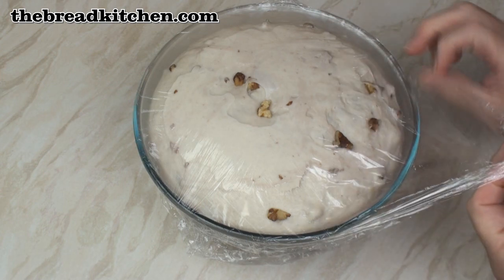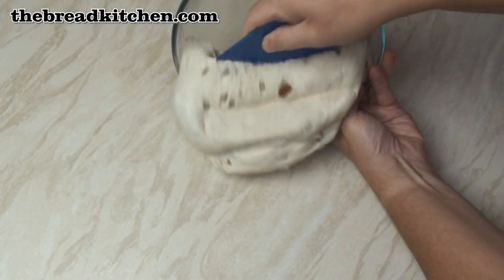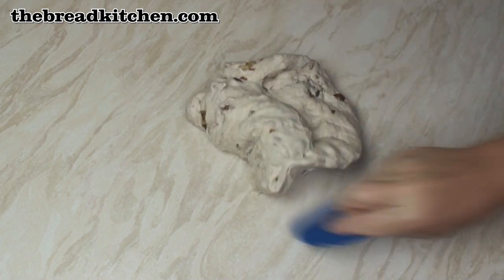You can see that this dough has risen really nicely so I'll just unwrap it and turn it out, and knock it back to get all the gas out. Pull the dough together.